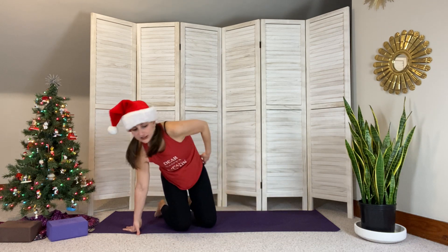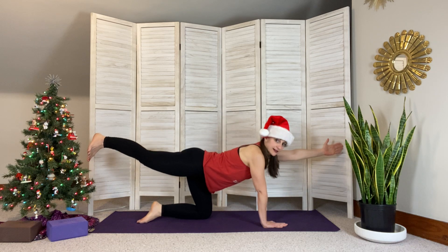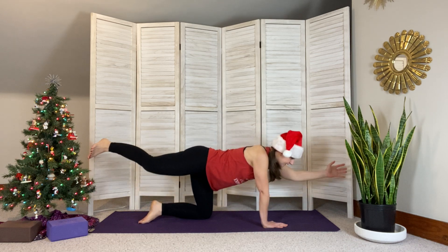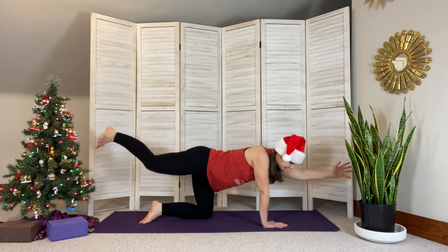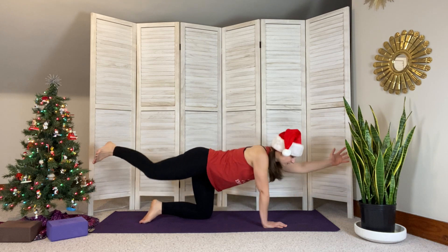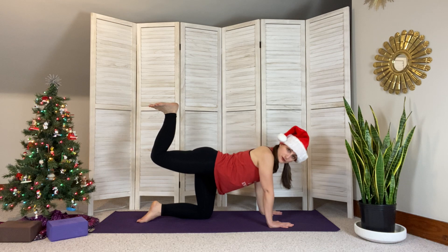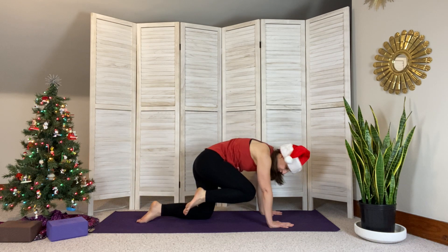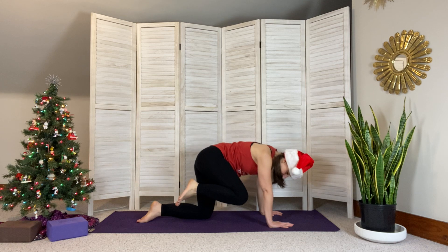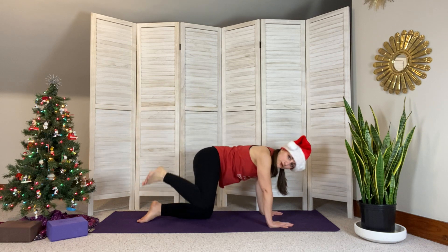Let's do the other side now. The right leg extends long behind us, bring those left fingertips forward. Bring the elbow to the knee and extend — elbow to knee, extend, together, extend. One more time. Beautiful. Bringing that hand down, bending the knee so the foot plants up toward the ceiling — bring the knee into the chest and come back up, knee in, extend, knee in, extend.